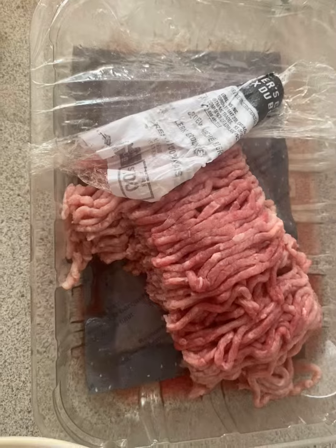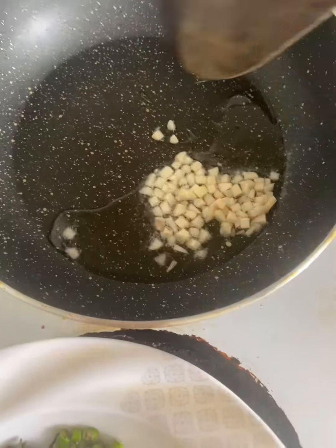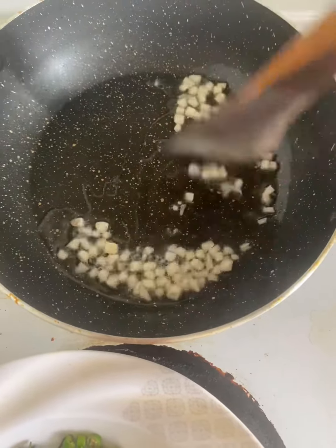I'm going to put a little bit of beef mince here. I'm going to put a potato mash here. I'm going to cook it, so I'm going to put a frying pan and put garlic on it.